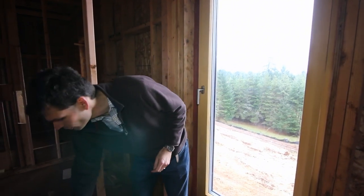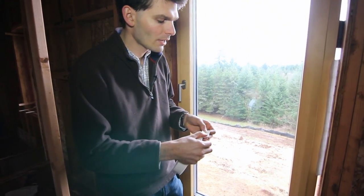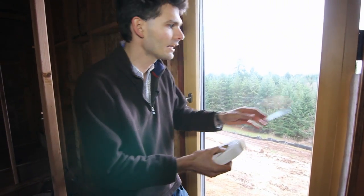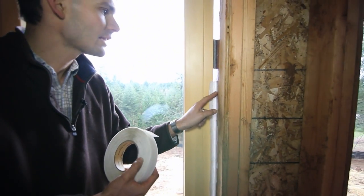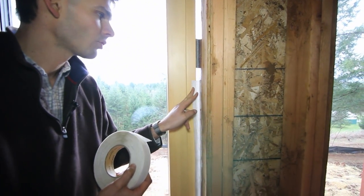One of the tapes we use for that is Siga Corvum, which is a pre-bent tape — it's pre-folded, so you can use it easily. Here we installed a piece of it so you can see how one leg of the tape goes onto your rough opening and the other one goes onto the window.